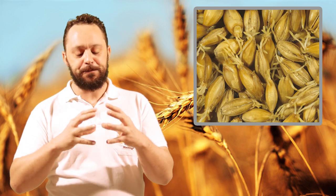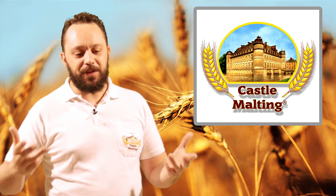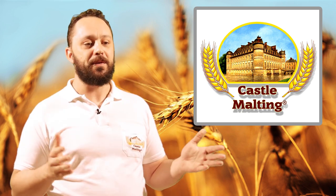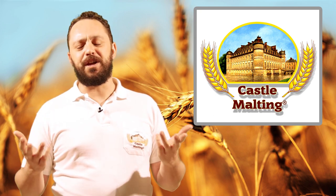Gluten is a protein found in cereal crops, but why is it there? The gluten is there to feed the young plant while it is germinating within the karyopsis — that's the actual correct name for a grain. It's there to feed the karyopsis whilst it's germinating. If you understand the process of malting and the process of brewing, you'll see that making a gluten-free beer is a bit of a misnomer.